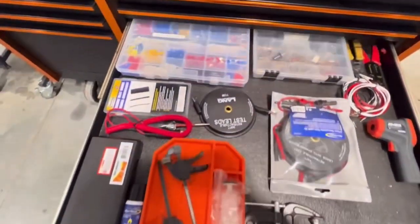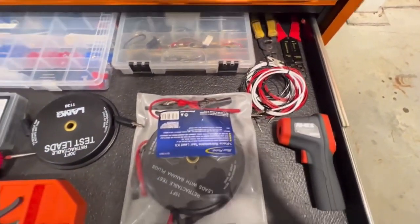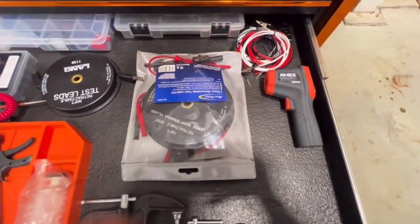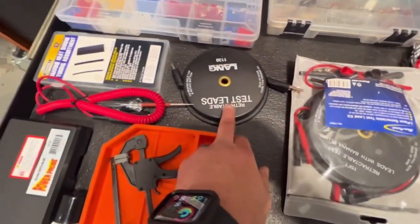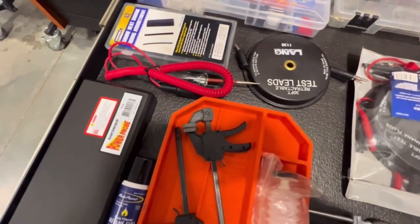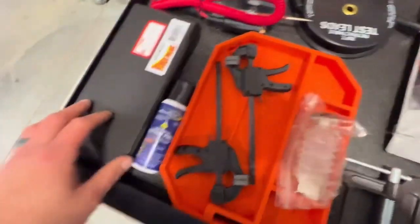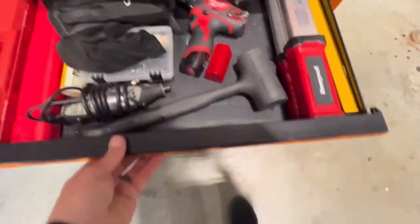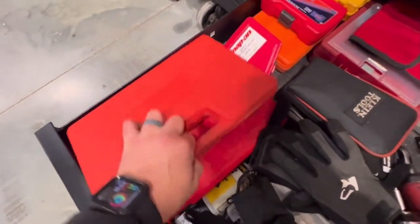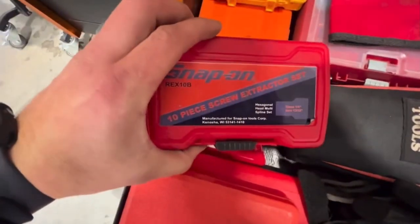This is kind of the avionics/wiring drawer: wire cutters, strippers, extra wire. Got the multimeter extension set, which is very handy. Got the long retractable lead for checking grounds from one end to the other, or continuity. Got your little test light, power probe, soldering iron, little cheap clamps. Got the tap and die set, Snap-on re-thread kit, and extractor sets.